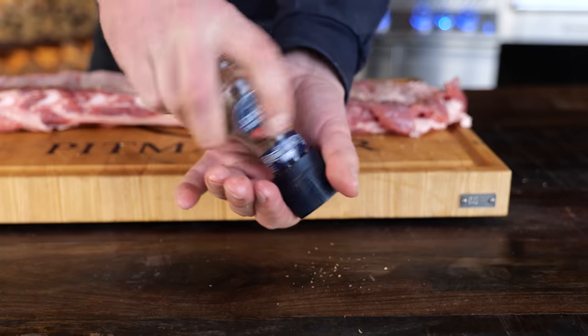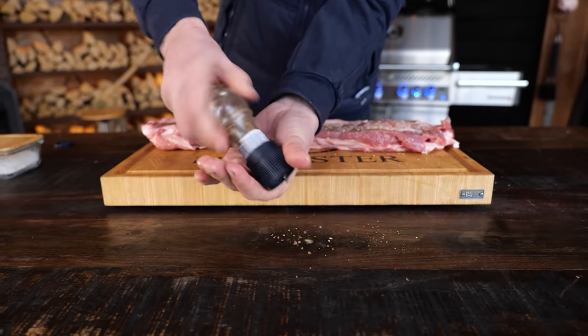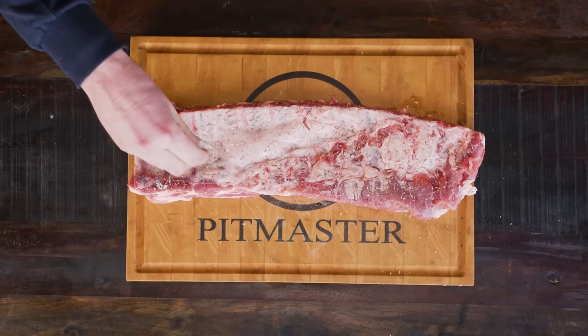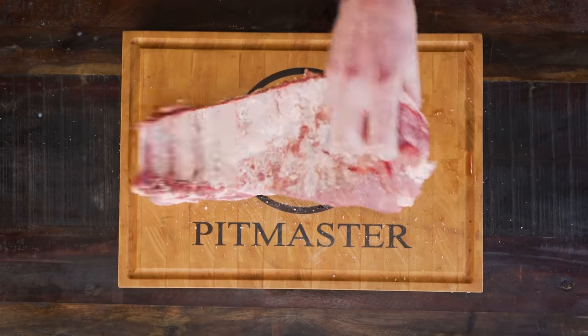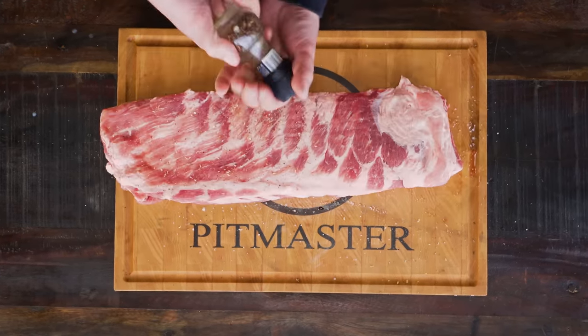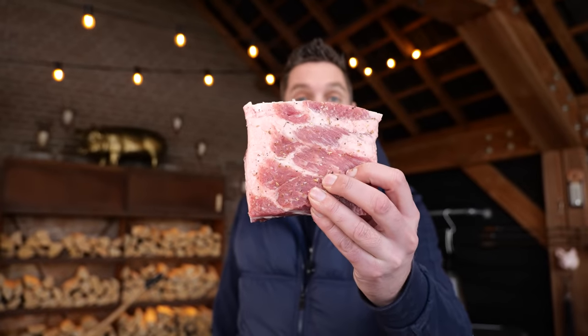Did you know that pepper grinders from the store have two settings? One fine and one coarse — just pull the cap. I'm going to sprinkle on some salt, but we don't need too much. I flip the ribs around and do the same on the other side. Of course the whole rib is not going to fit in my deep fryer, so I'm going to cut it up into squares. And this is ready to go in the fryer.